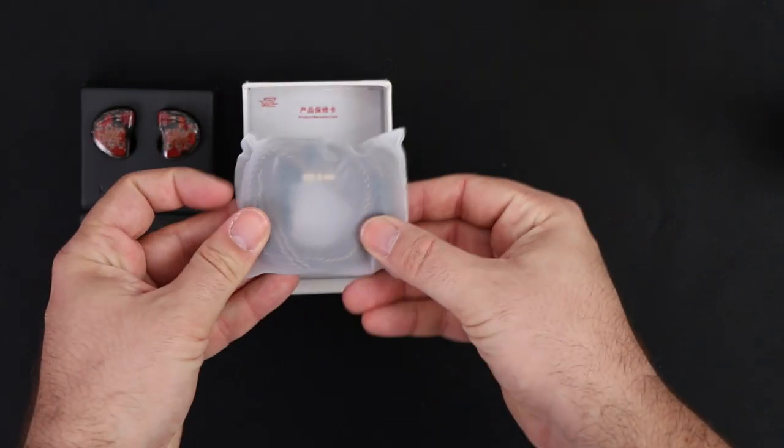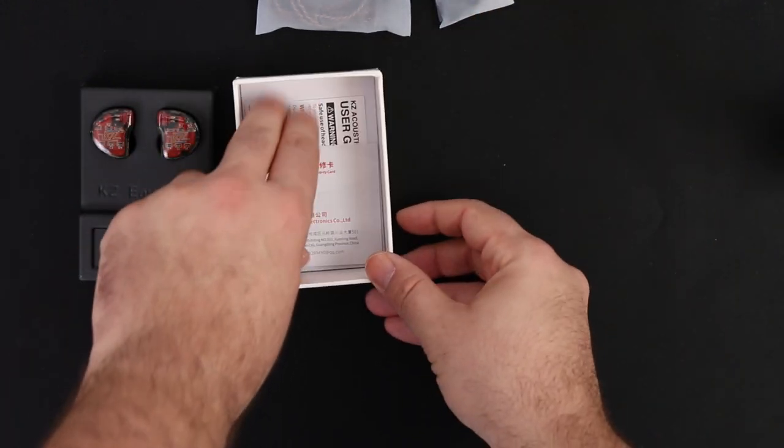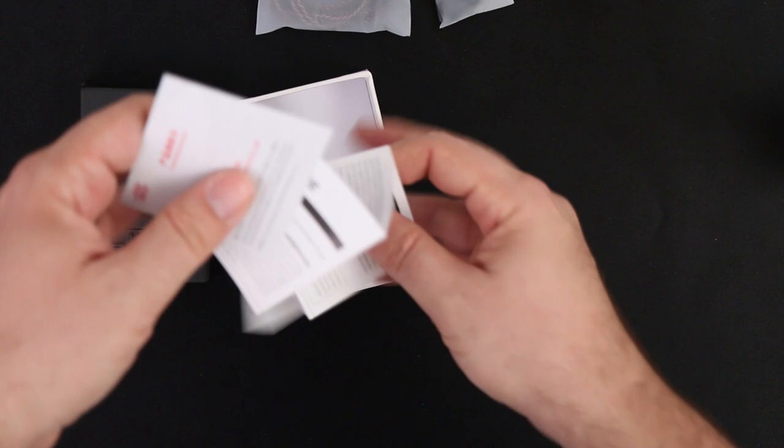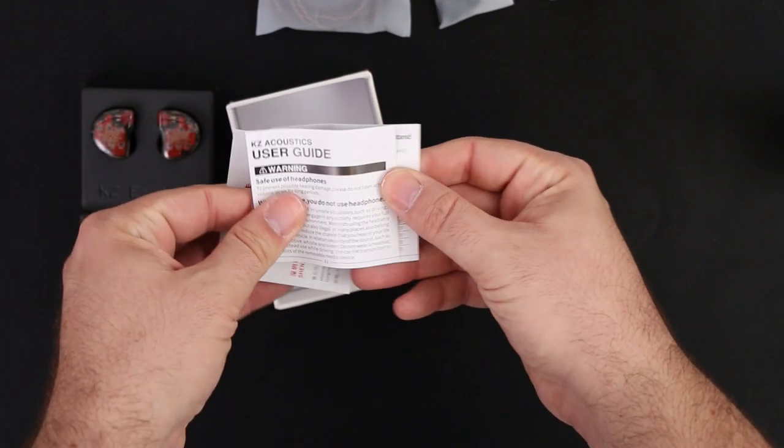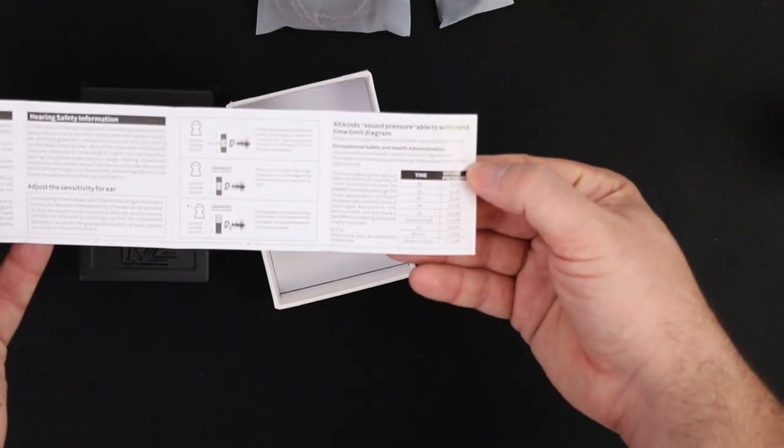The unboxing experience is 100% the same as previous KZ products. We find the earphones, a bundled detachable cable, 2 extra eartips — a small and a large one — as well as a warranty card and user manual.